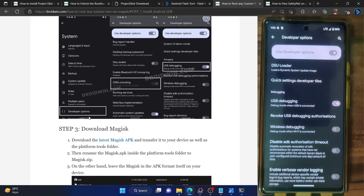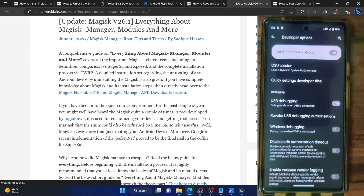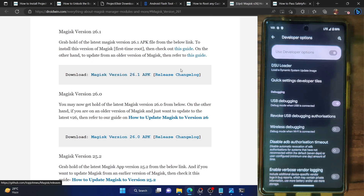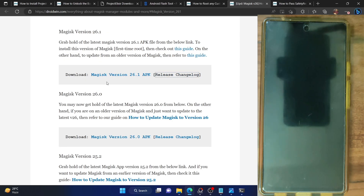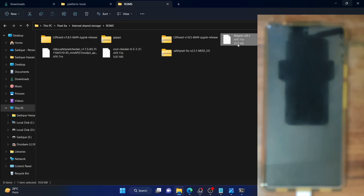Once you are getting the serial ID, your next course of action is to download the latest Magisk APK file. At the time of recording, the latest version is 26.1. You can go to my guide and download version 26.1 from the content section, or refer to the official changelog on the GitHub page. The link I have given is the official GitHub link. Once downloaded, you have to place the APK file in two places — inside the platform tools folder and on your phone.